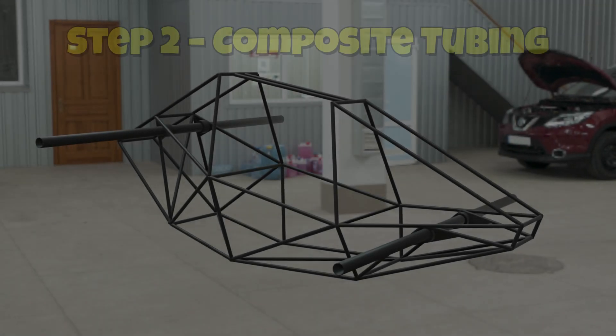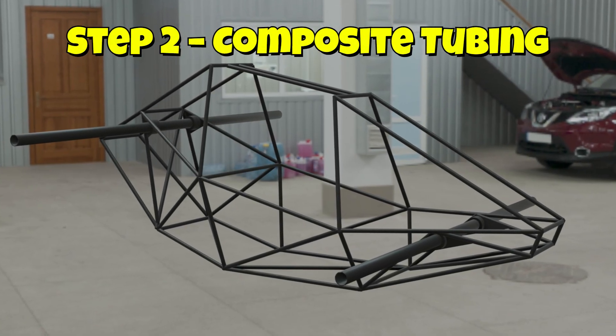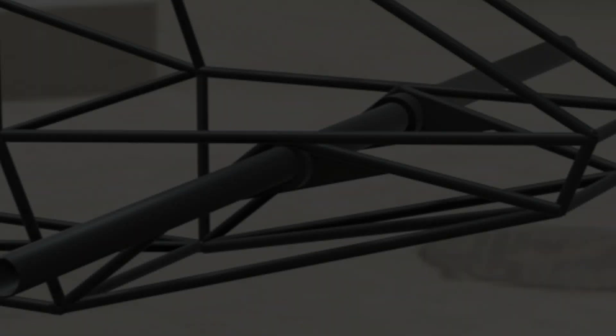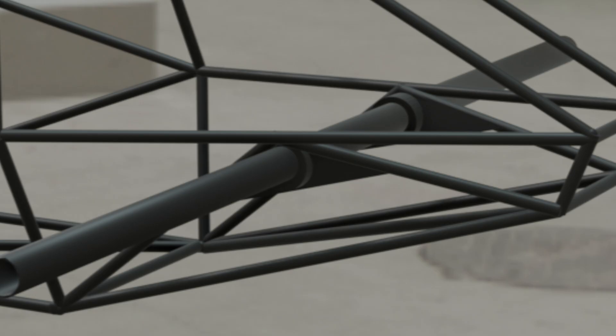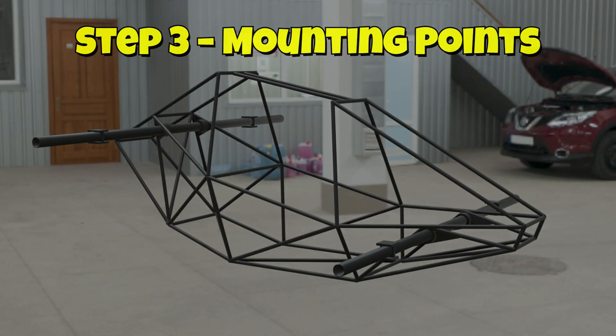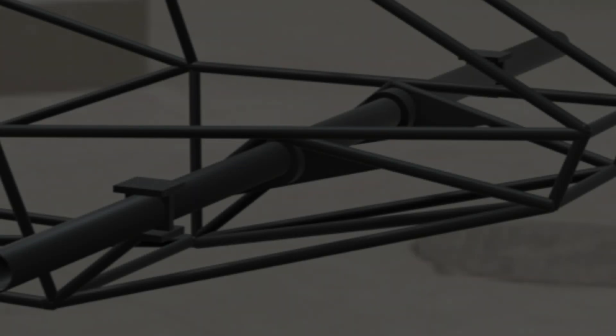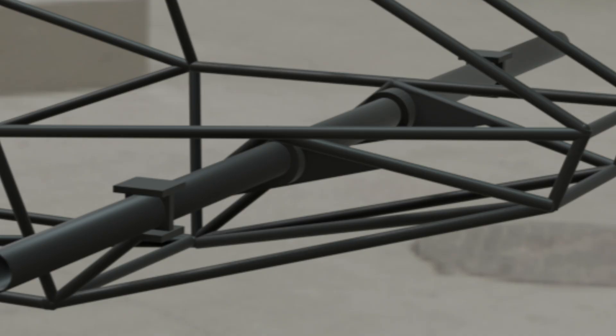Next, the composite carbon graphite tubing is installed, passing through the dampeners. This adds incredible strength while keeping the weight low, ensuring the frame is both durable and flight-ready. From there, we add the mounting points for the propulsion system, designed to handle both thrust and vibration, keeping everything stable when power kicks in.